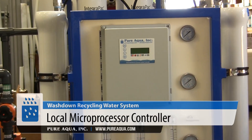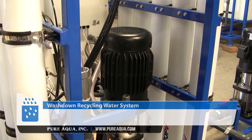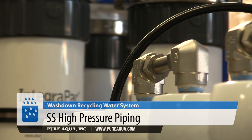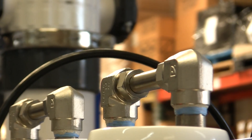Here we have our standard microprocessor controller with a Grundfos CRN pump, Pure Aqua instrumentation, flow meters, gauges, and needle valves. We're utilizing high-pressure piping here because the pressure is closer to 300 psi, and this system will operate at around 55 to 60 percent recovery.